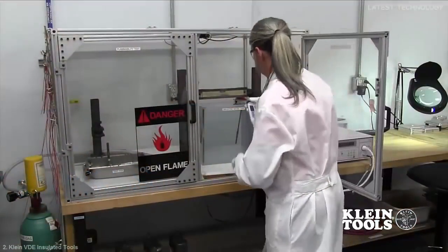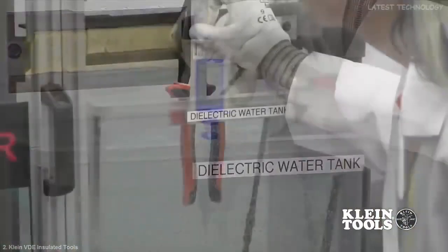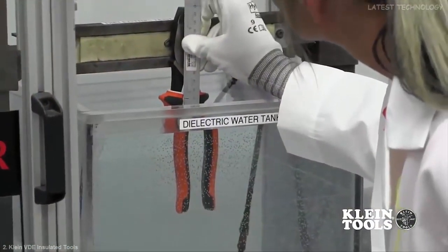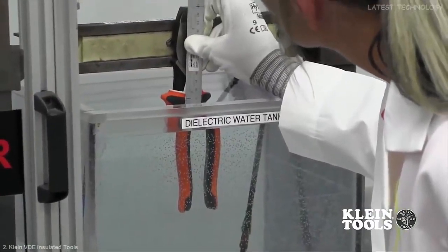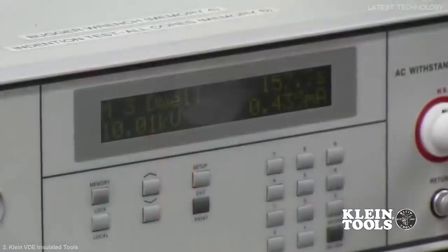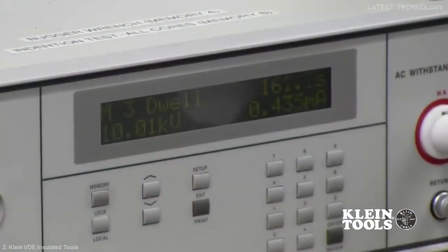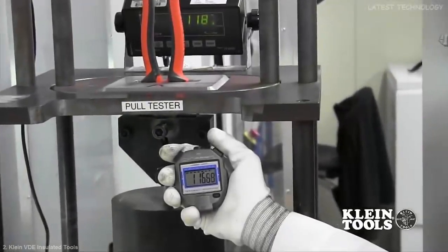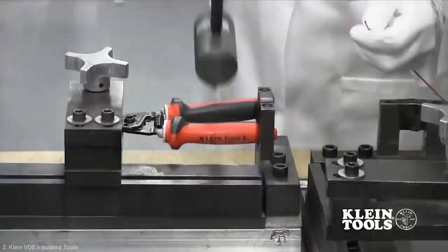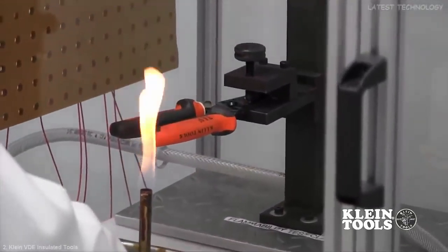To conform to these standards, Klein's insulated tools are put through an internal rigorous testing process to ensure the tool can handle any situation it might come across in the field. Some of these tests include a dielectric test, where 10,000 volts are run through the insulation to ensure that there are no leaks, a handle pull-off test, an impact test, and a flammability test, just to confirm the durability and reliability of our insulated products.